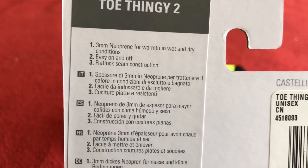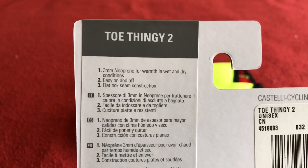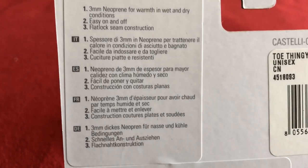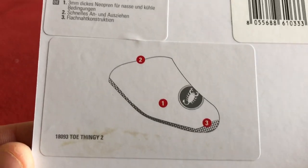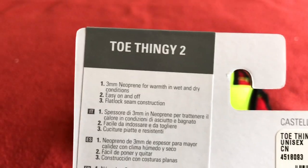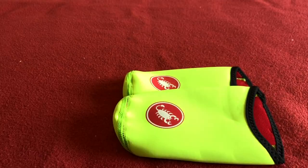Three mil neoprene for warmth in wet and dry conditions — I'm probably only going to use them in dry conditions. Easy on and off, and flat lock seam construction. So we've got: number one, three mil neoprene; number two, easy on and off; and number three, flat lock seam construction.